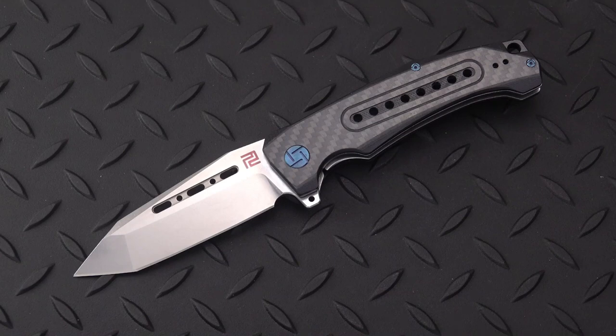Welcome back blade lovers. This Old Sword is with you once again and I have an interesting knife from Artisan today. It's called the Jungle — that's all it's called. Call it a Jungle Tanto if you want.